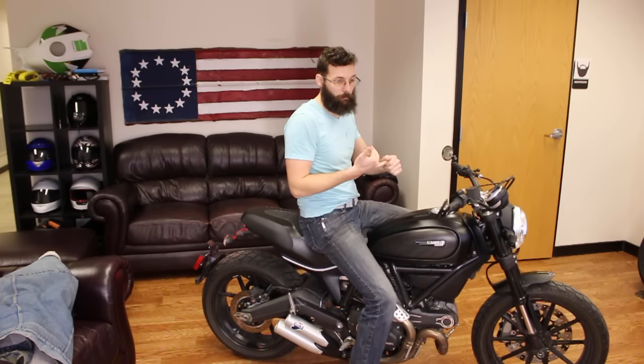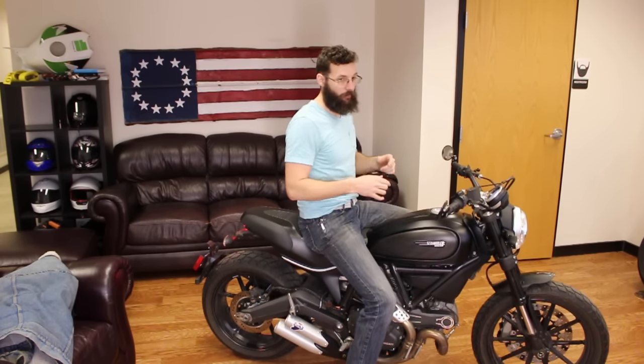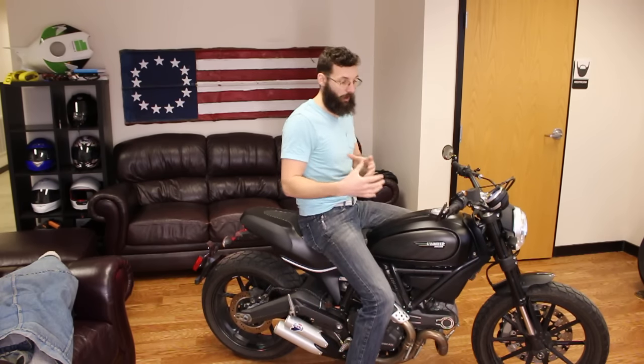Let's use some terminology. If the bike turns over, that means the starter is cranking the engine over — rawr, rawr, rawr. Firing up: if it turns over and doesn't fire up, 'fire up' is the terminology for it actually running.